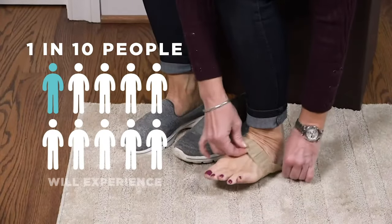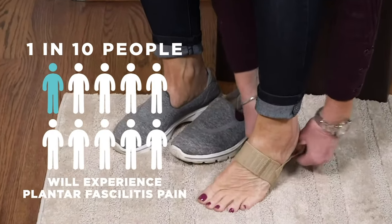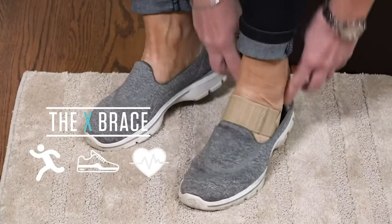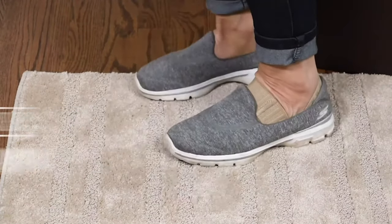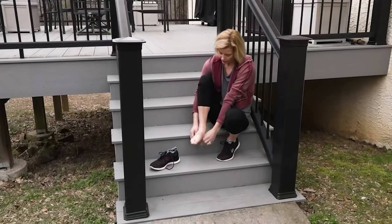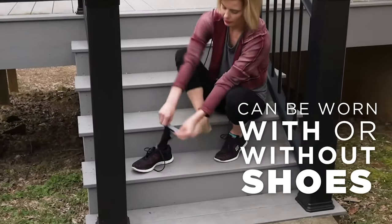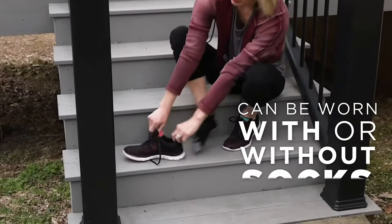One in ten people will experience plantar fasciitis pain, and the X-Brace fits any activity, any shoe, and all lifestyles, supporting your arch, cushioning your heel, and relieving your pain. It can be worn with and without shoes, and even with and without socks.